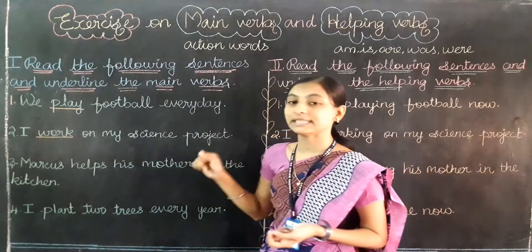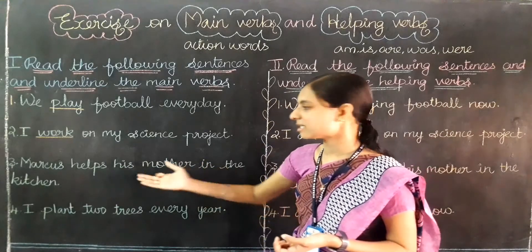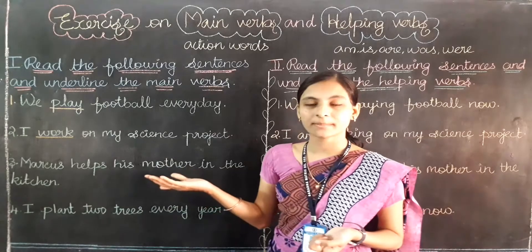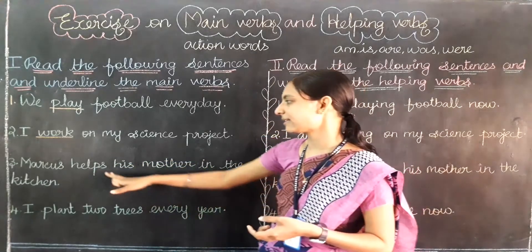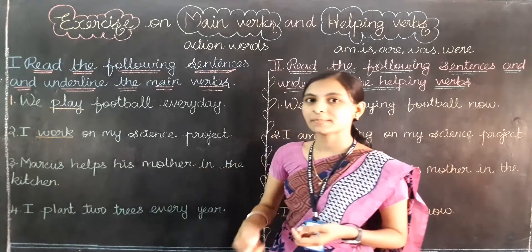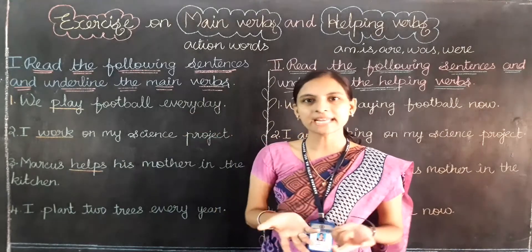Third question: Marcus helps his mother in the kitchen. Can you find the main verb which is an action word? Marcus and mother are nouns only. Kitchen is also a noun. Can you find any action word? Help. Yes, help is a main verb. It has been added 's' because it is a third person — so the main verb comes with 's' added to it. The direct answer is help. Help is an action word: if I want to help someone, I need to show some action.